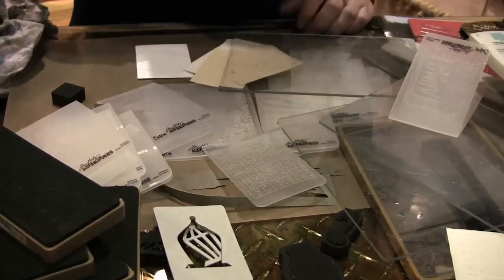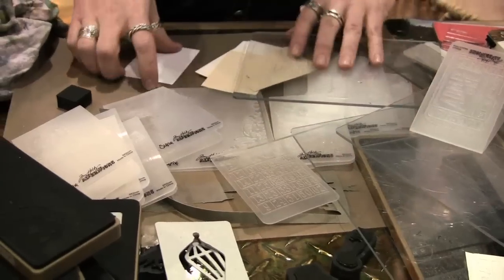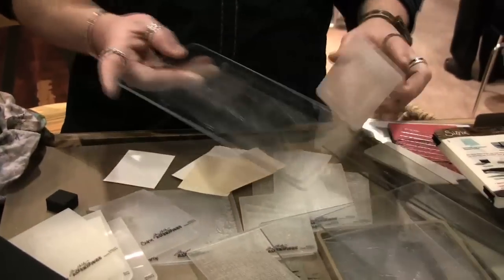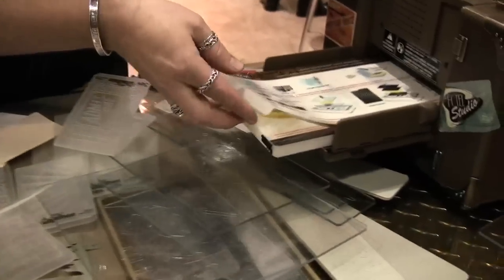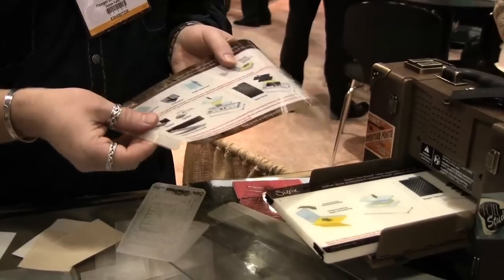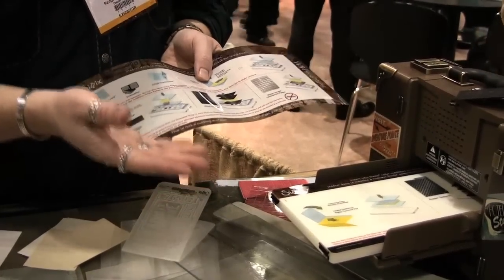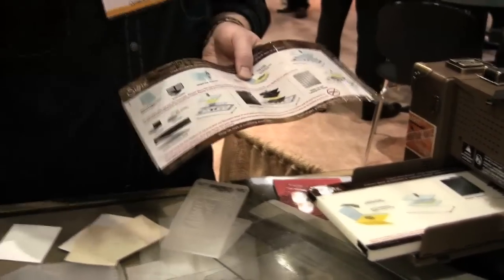If you do accidentally cut it in half, just take a piece of packing tape and cover it up to mend it right back together. If you're using thin paper, some designs will actually cut through. Here are some options: remove the shim - just unclip it - and that's going to relieve some of the pressure. If you're still having trouble, you can emboss two pieces of paper together, even scrap typing paper, and that will relieve the pressure so it doesn't cut through.